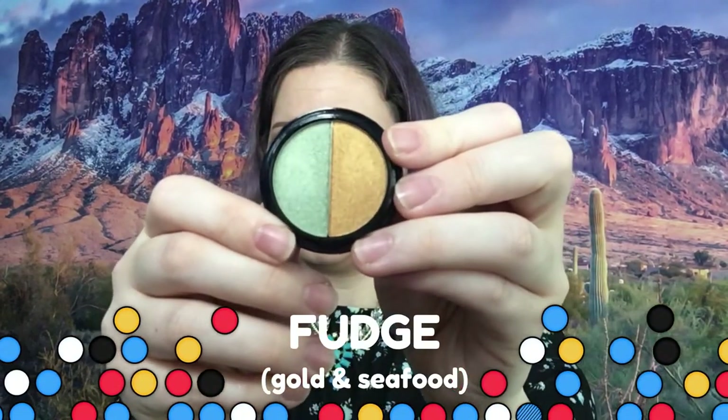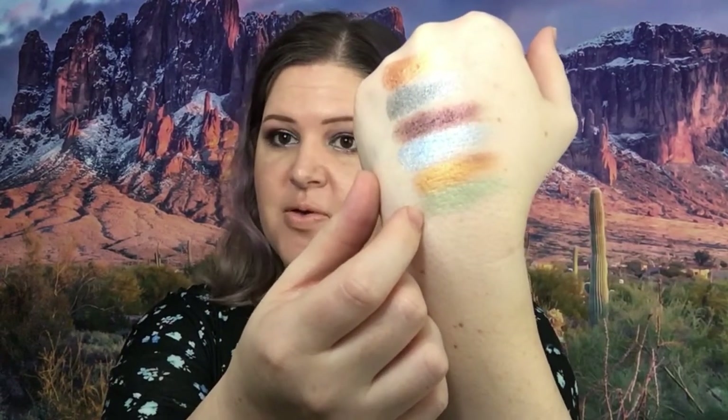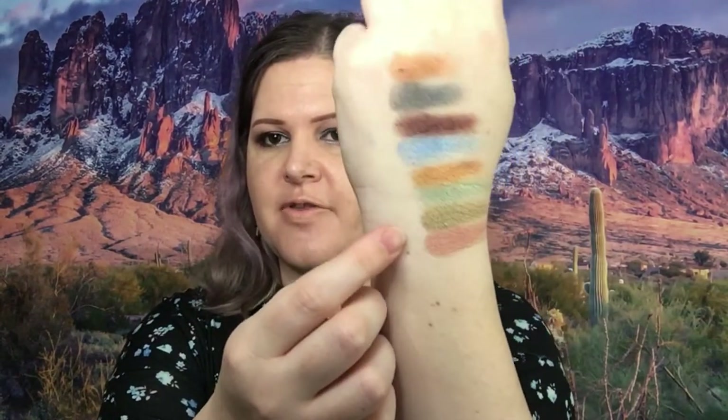The next one looks like a copper color and a gold color almost. There is the gold color right there — you might still call that gold. This one is kind of like a rust gold or antique gold and a rose gold — very pretty. I use this one a little bit more than the others. There are the colors of that one swatched.